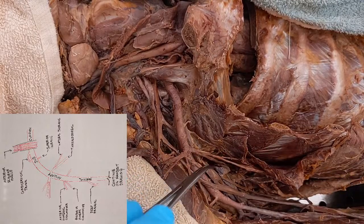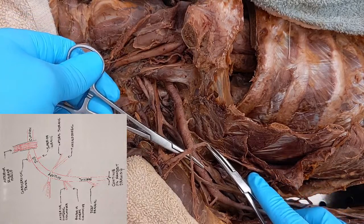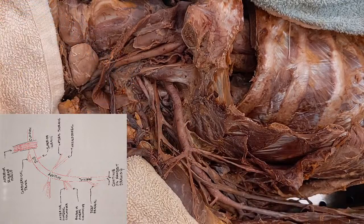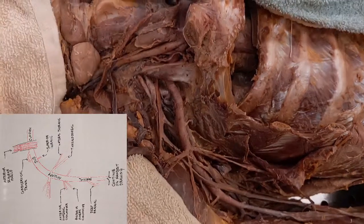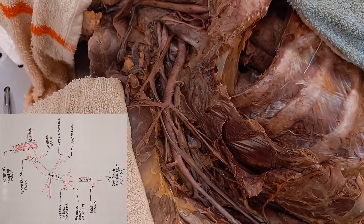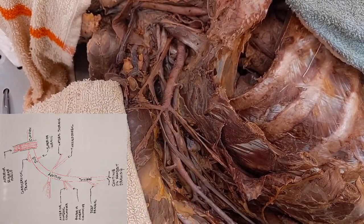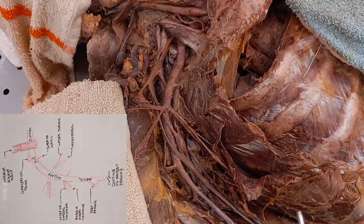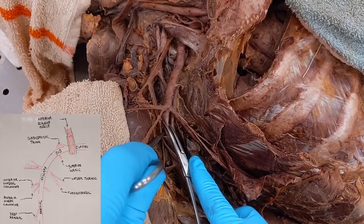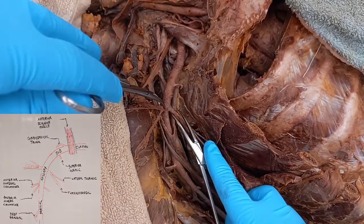Now we go down a little further and we're looking in this area right here. We have two main branches — one going medially and one going laterally. I'm going to turn the camera a touch so we're looking at it a little differently. We see the main vessel here — this is our axillary artery that I'm holding — and we see a branch going laterally and a branch going medially. I'll grab those two.